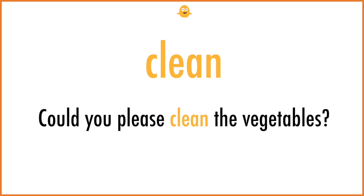Clean. Could you please clean the vegetables?